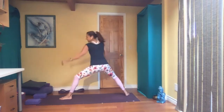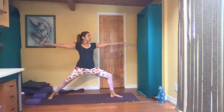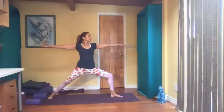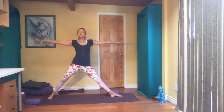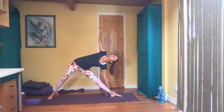Straighten the back leg again, open up to the left side — setting up warrior two. Always take time to get into the pose. Check in with yourself — how does your body feel? Where's your mind in this pose? Take a block on the outside of your right foot. Straighten both legs, inhale and exhale, reach forward. Place your right hand maybe on the block, looking up or down — trikonasana.